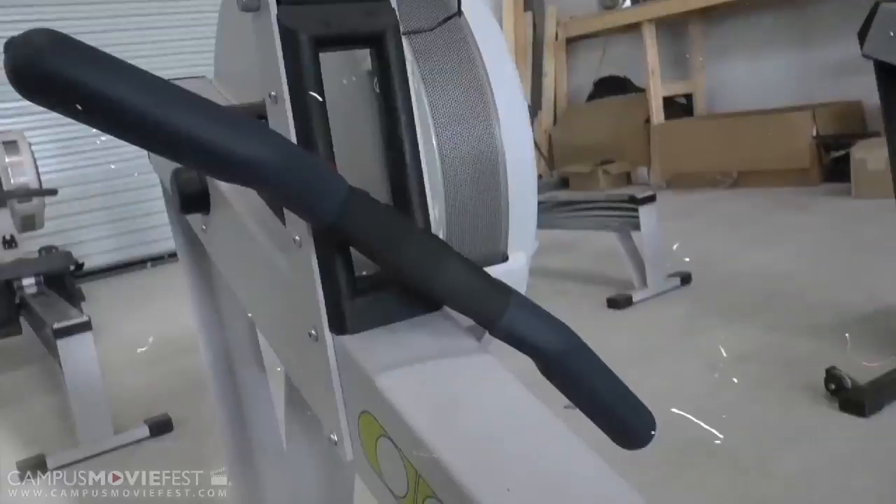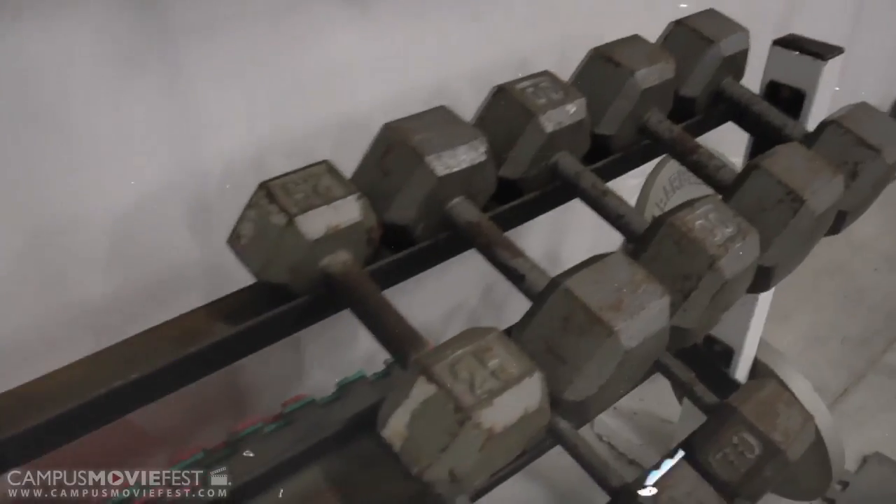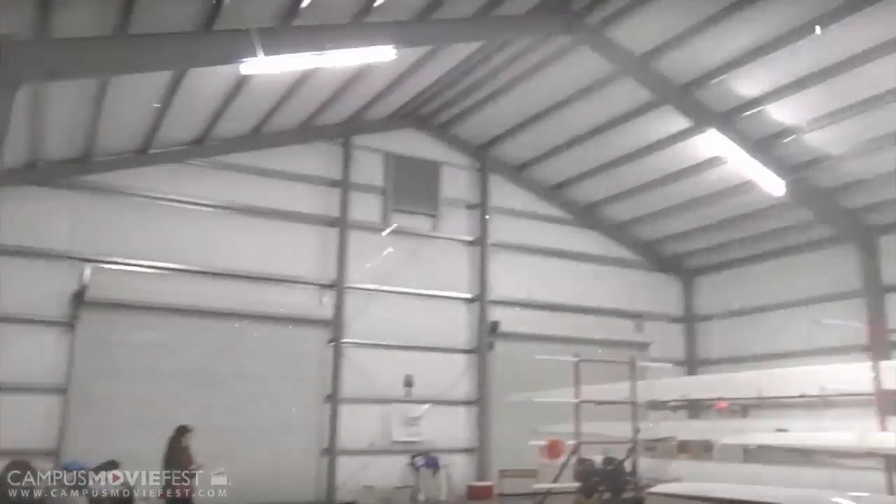Before you head out on the water, you must first practice on the ergometer. These torture machines are meant to hone the rower's technique so he may properly row.